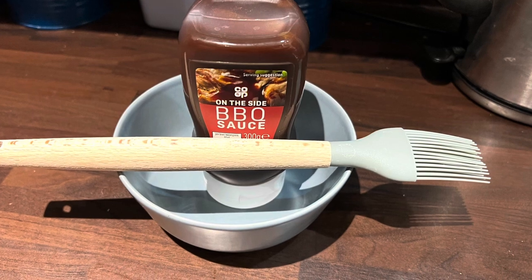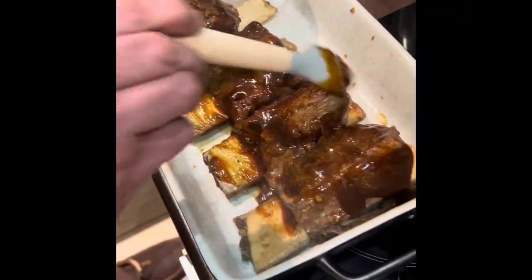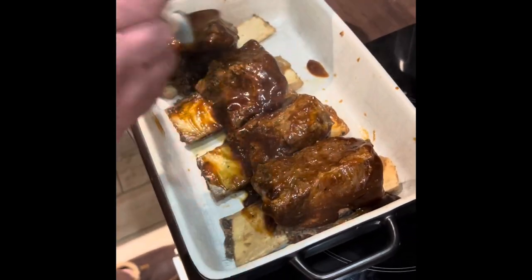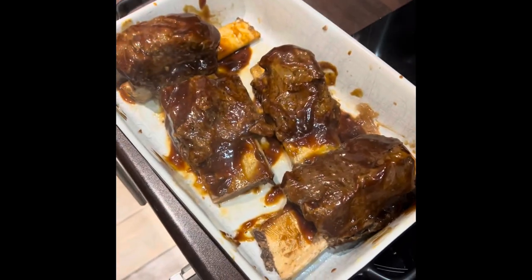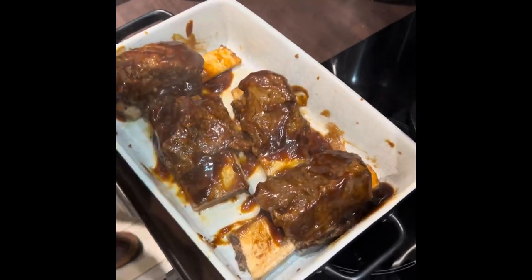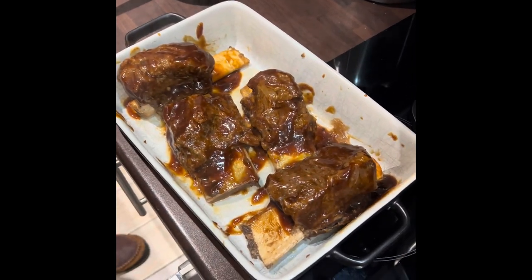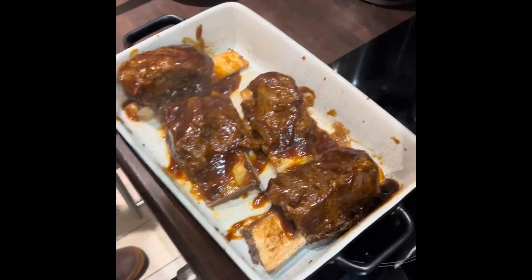So the next step is to brush your ribs with barbecue sauce. So that's the ribs covered in barbecue sauce — they're absolutely, absolutely amazing. Just want to try them right now. But we need to go back in the pot on air fry for about 10 minutes as the recipe says — five minutes on each side just to crisp them up. So we'll stick them in the pot.